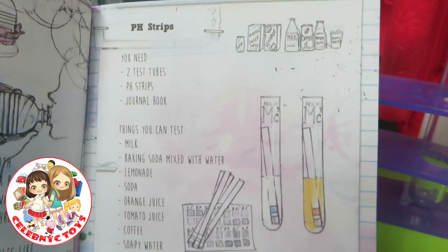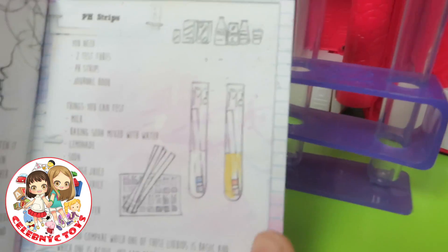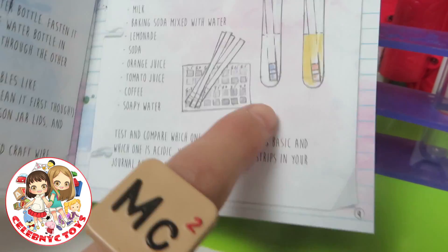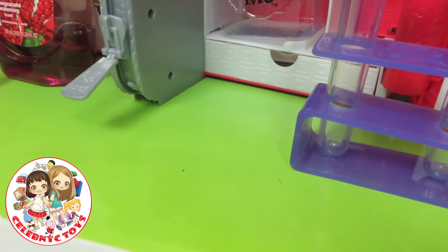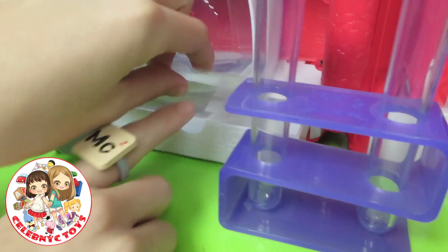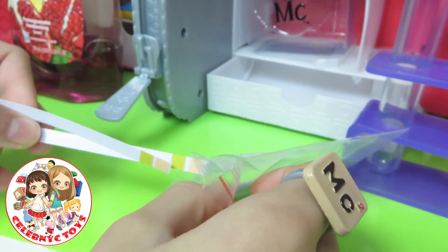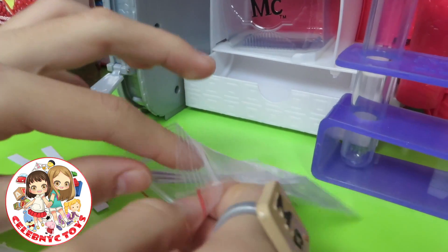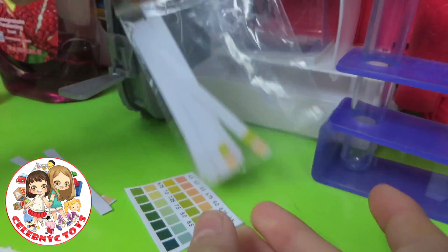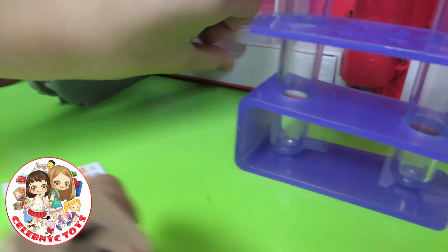Now let's test the pH strips. You need two test tubes — right over there — and two pH strips, and the journal book, which is in there. So now let's get our ingredients: two pH strips and our journal book. You can put that back in there and close it up.